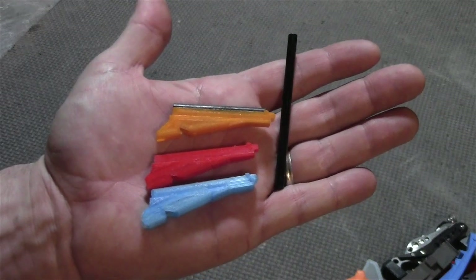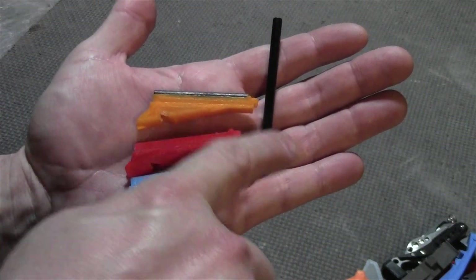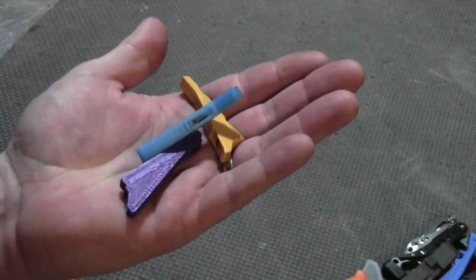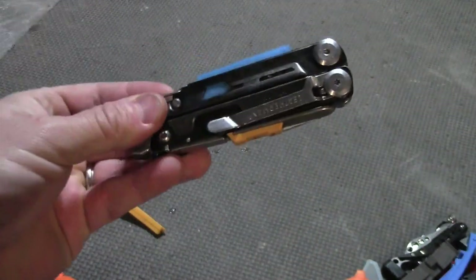I designed this replacement part. It still has the whistle, and you can also cut off some ferro rod and glue it in. If you don't need the fire starter and whistle, you can 3D print this part and store an extra Leatherman bit, giving you an extra bit and a nice flash of color.